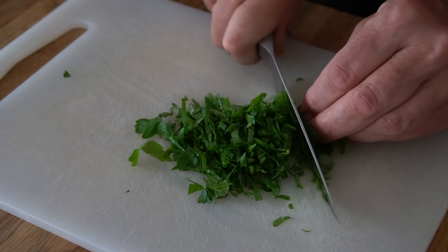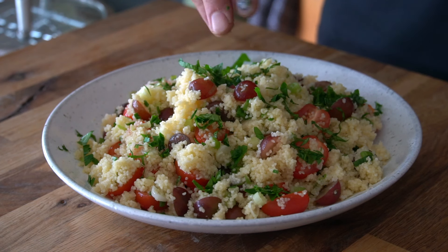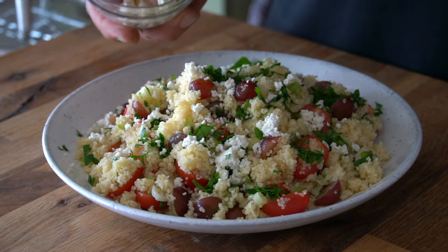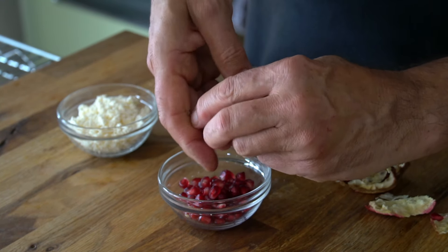Final flourishes: a quarter cup of your favorite chopped fresh herb — today I'm using Italian parsley. Also add a quarter cup of feta cheese.